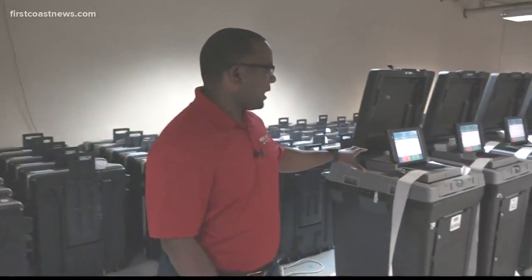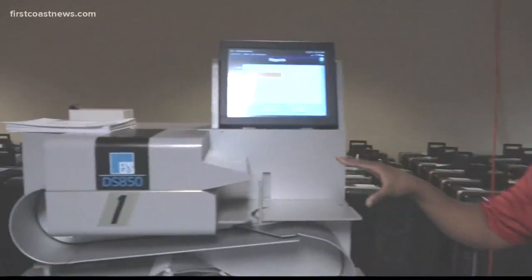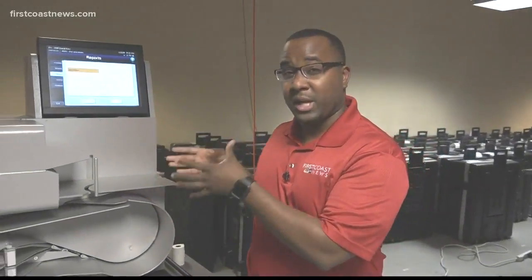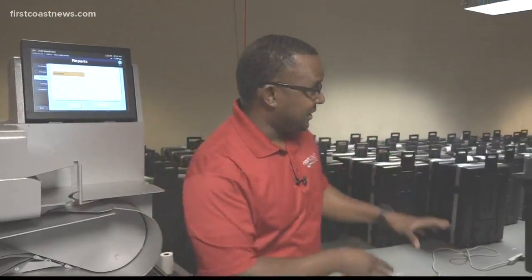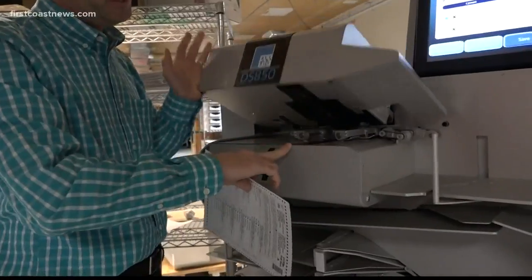In addition to the precinct tabulators, they also tested what are called the 850 machines. These are individual machines used for recounts and to count absentee ballots. These machines count up to 300 ballots per minute, whereas the precinct tabulators count about 12 ballots per minute.